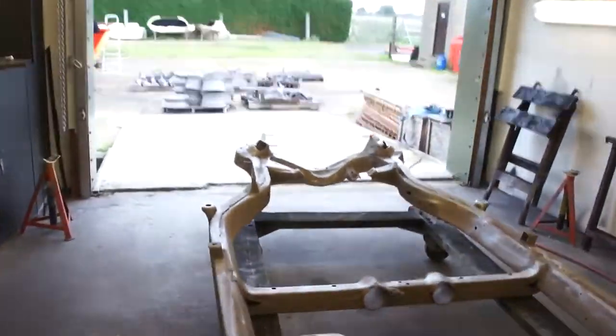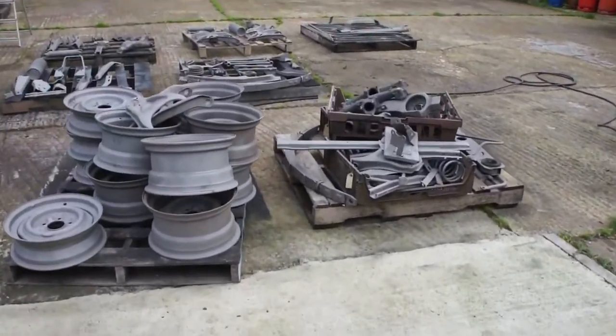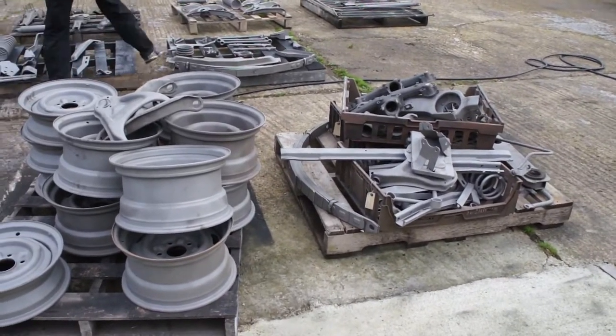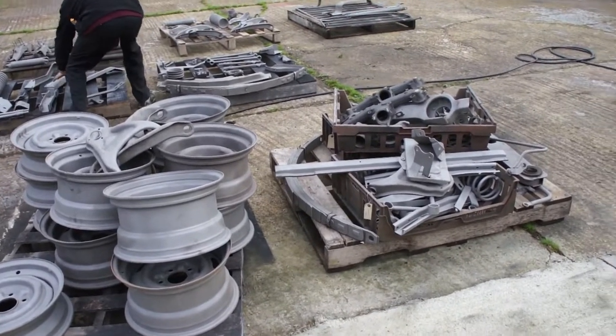I've got the other parts out here, we're just blowing all the sand and whatnot off them, and as soon as we get those cleaned off we'll start laying some black primer on these. We can then go through and do our bits of repairing and rebushing and what have you. I'll do a bit more as things move on — take care.